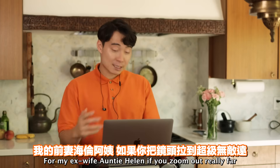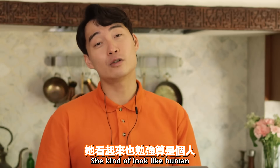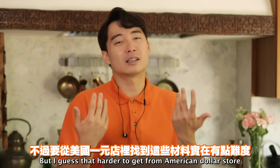If you zoom out really far, that kind of looks like Pad Thai. But for my ex-wife Auntie Helen - if you zoom out really far, she kind of looks like a human too. This Pad Thai is missing bean sprout, garlic chive, and salted radish, but I guess those are harder to get from an American dollar store.